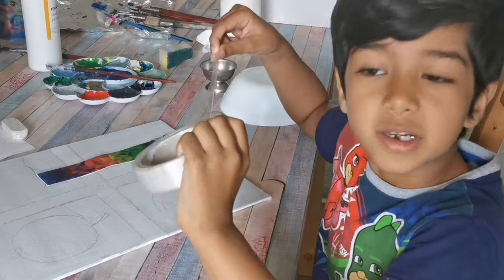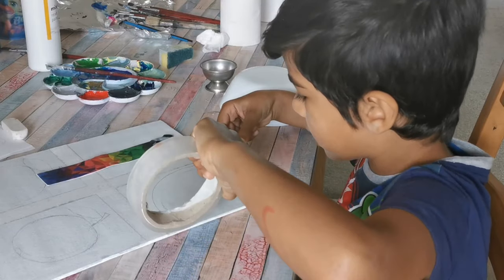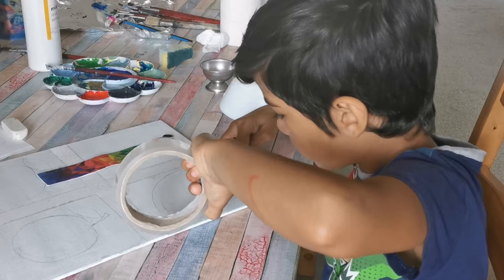Now I want to put on some masking tape so I can be nice and perfect underneath.